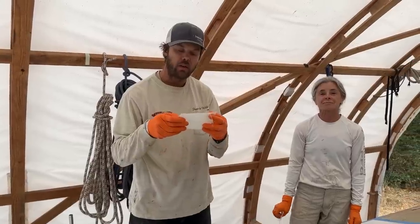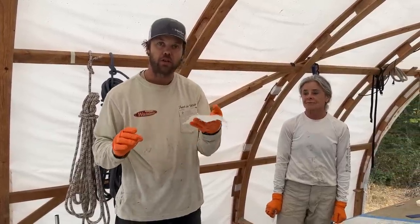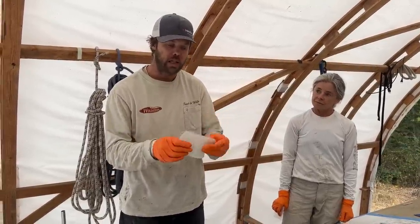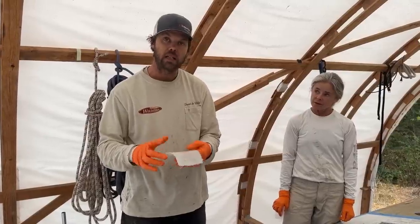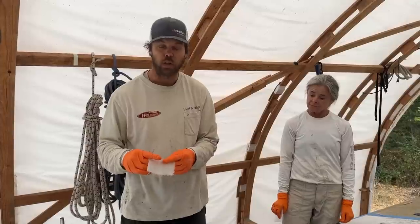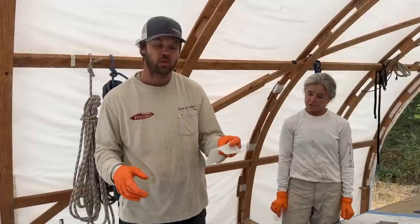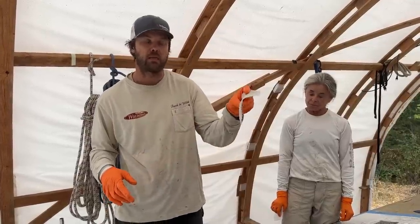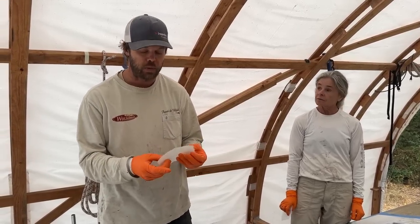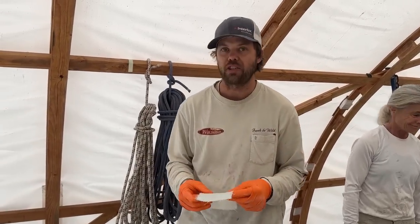This goes first - this is the first layer that goes between the stainless tube and the carbon. That's because carbon and stainless act as different metals, and one corrodes - I think it's the stainless that corrodes - if you don't put an insulator between the carbon and the stainless. I almost forgot to put this on, and it would have been absolutely disastrous if I had forgotten.